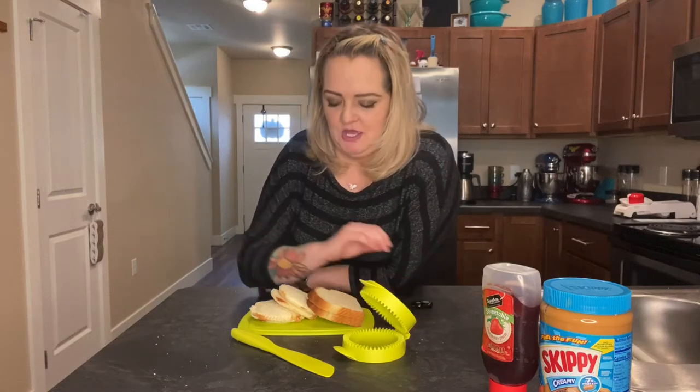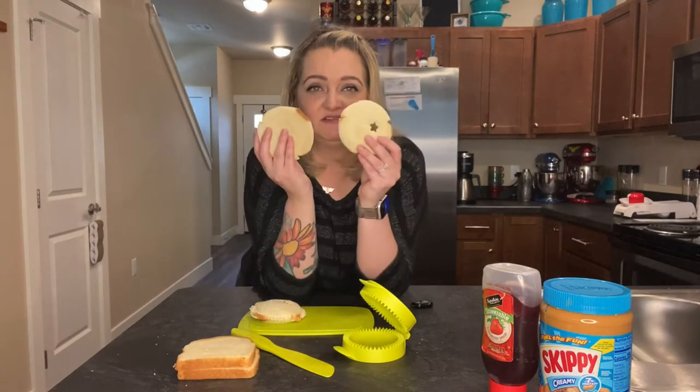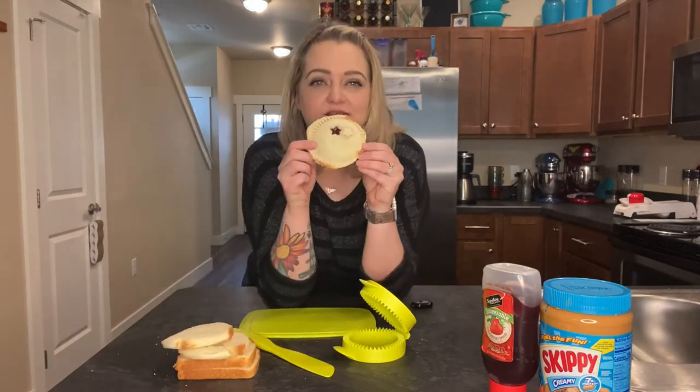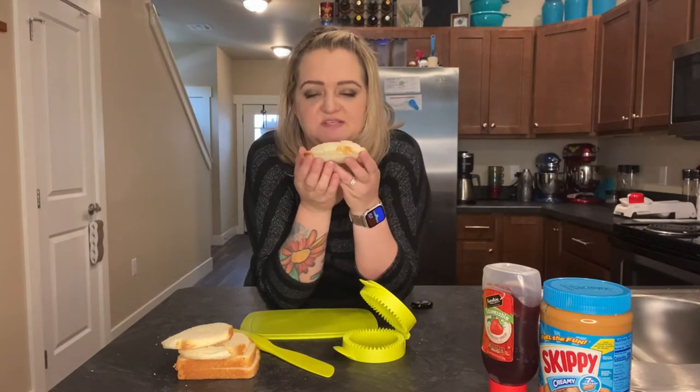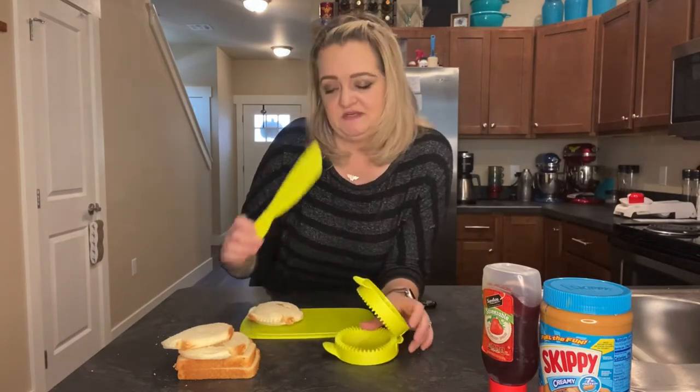Hey guys, joining me in my kitchen today when I take these two pieces of bread, turn them into this with a star in the middle to make this beautiful, yummy, delicious peanut butter uncrustable sandwich. And I use my Tupperware sandwich maker with the knife and the cutting board. Be sure to like and share my video and I'll see you in a few.